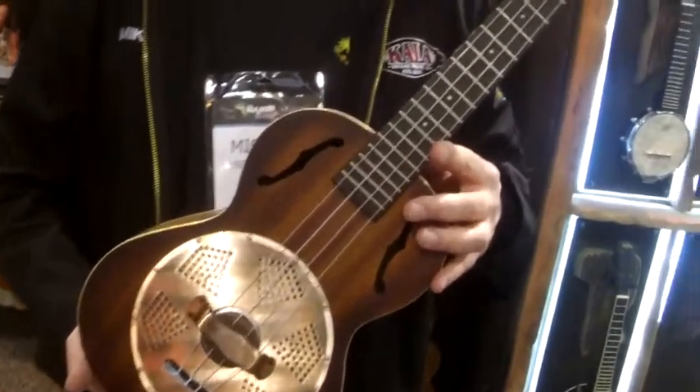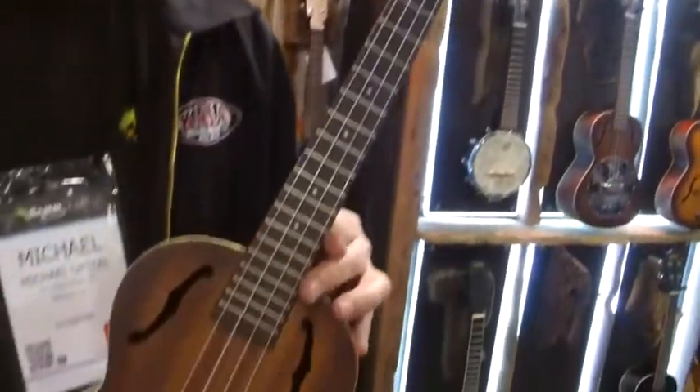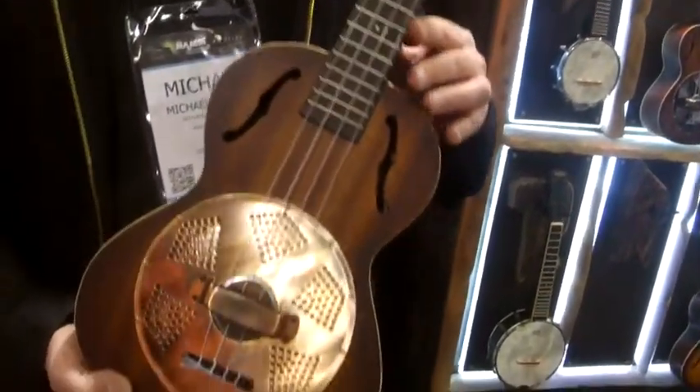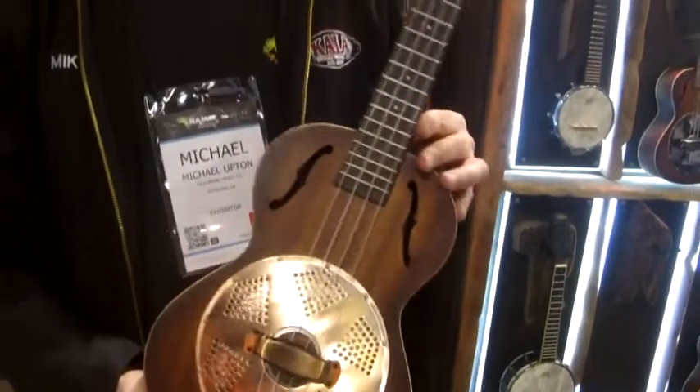This is our redesigned resonator for this year. This is a tenor size. This has got the vintage brass cover, redesigned hand-spun aluminum cone, and it comes with this great burst finish.